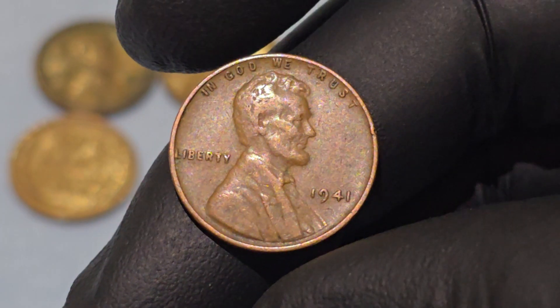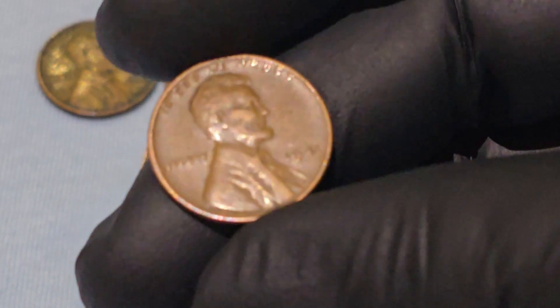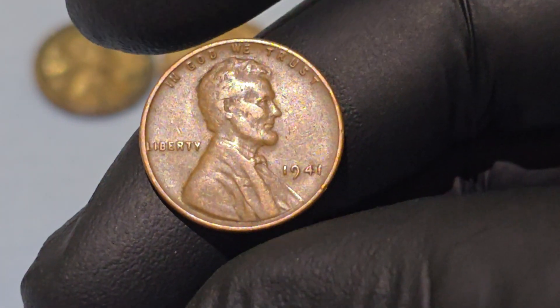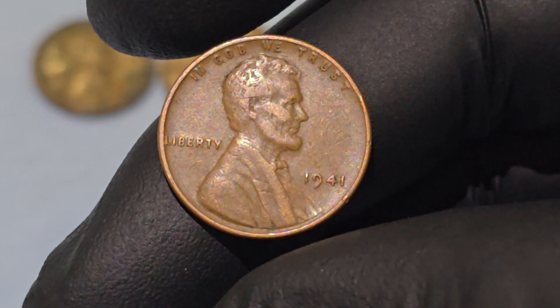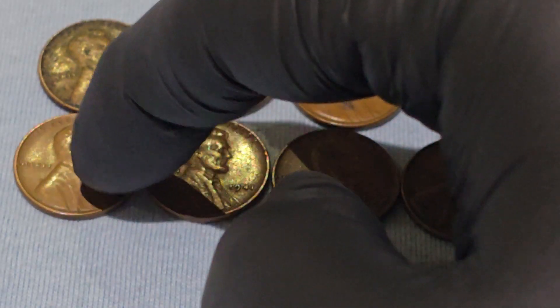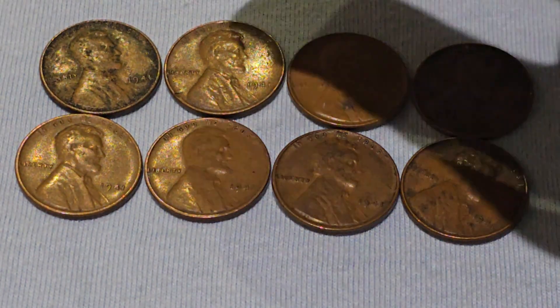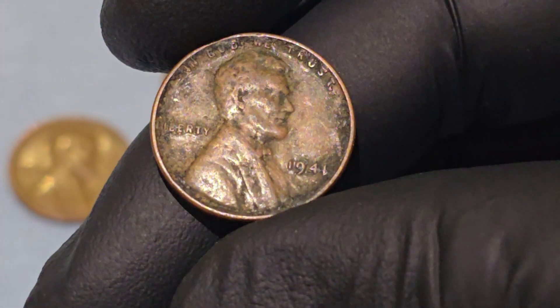The value of a 1941 Wheat Penny varies based on its condition, mint mark, and rarity of certain varieties. Circulated pennies are typically worth only a few cents, while uncirculated or mint state examples can fetch several dollars, especially those with sharp details and minimal wear. The Denver and San Francisco mint varieties tend to be slightly more valuable, especially in higher grades.